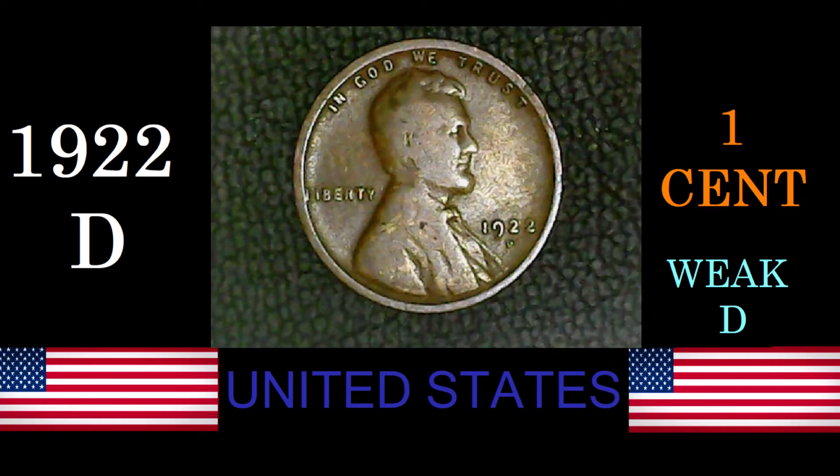Even in the lowest grades, this coin is worth some money because it had an amazingly low mintage. Denver was the only mint to mint the one cent that year. As you can see, the mintage is very low — only 7,160,000 coins. That's it.